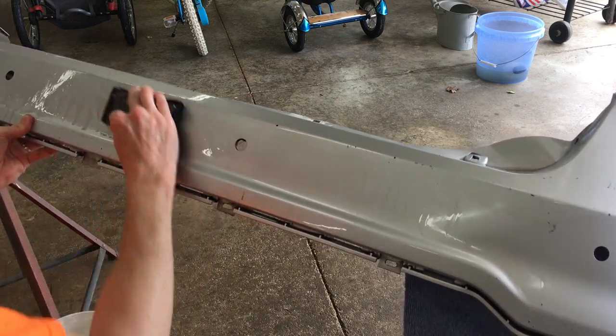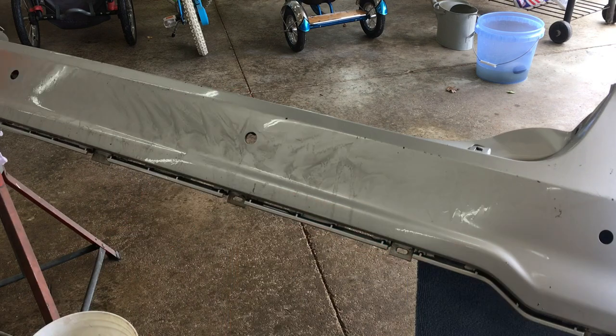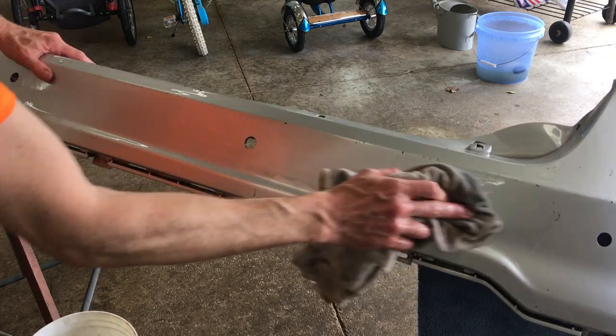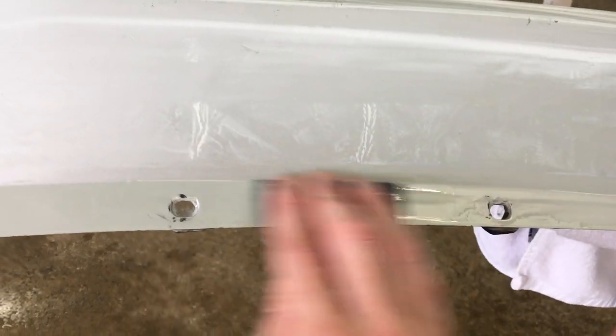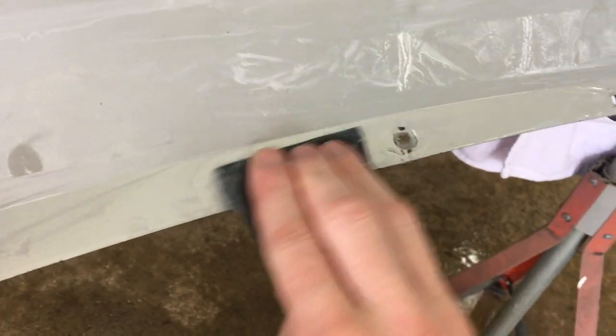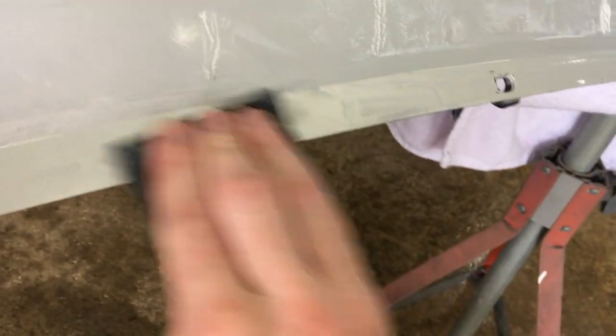It won't adhere to a smooth shiny surface. I'll wipe this down, let it dry and see how it's coming along. While that side is drying I'm sanding these hidden areas - just using my fingers here because they're tight areas with a lot of curves and angles.